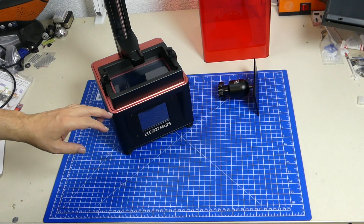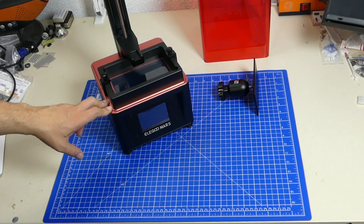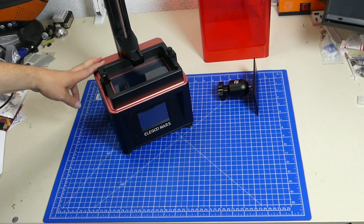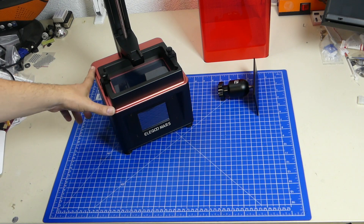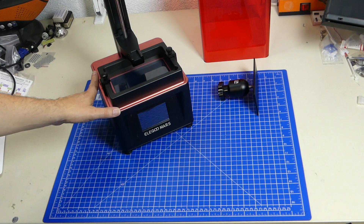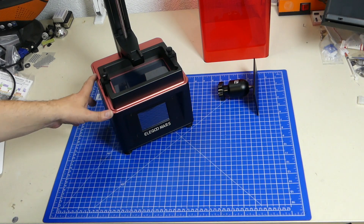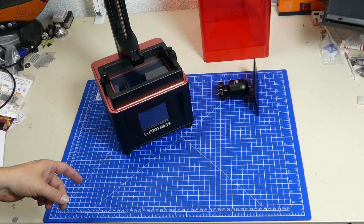Let's have a look at what comes with the 3D printer and what's in the box. First of all the 3D printer itself, then the UV shroud — the red container — which goes over the 3D printer when it's in use to make sure that no UV light can get in and that none of the UV radiation can get out.